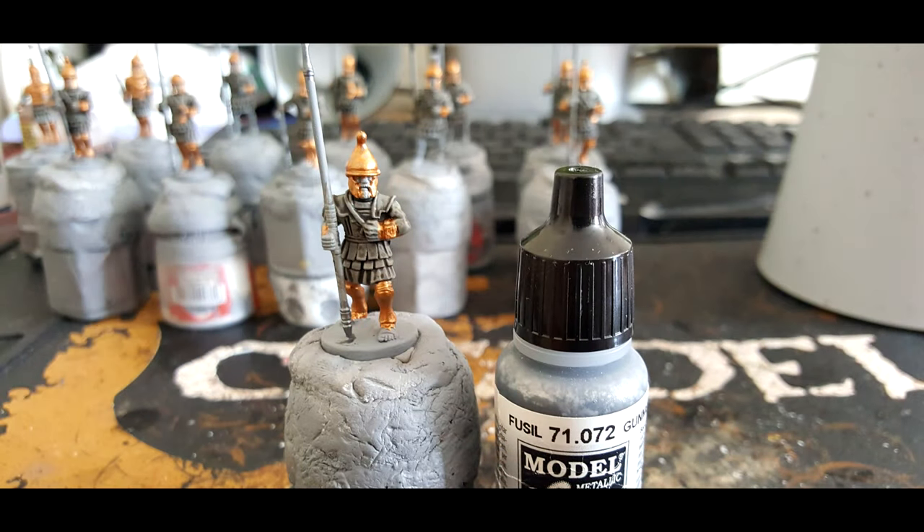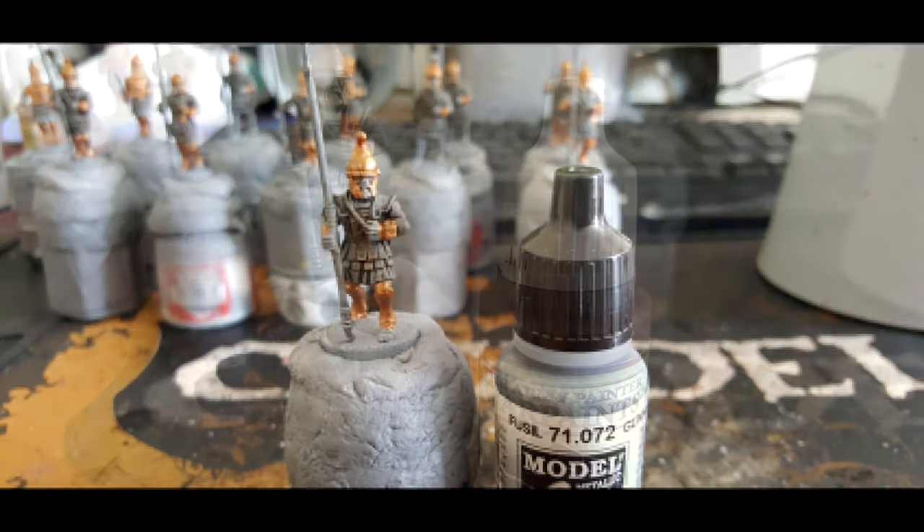Then it's onto Gunmetal from Vallejo Model Air. I find this to be one of the best darker silvers out of all the ranges, and I just coat this on the tips of the spear, at the top and also at the bottom.